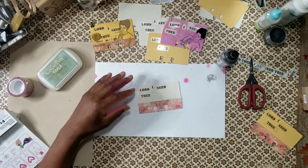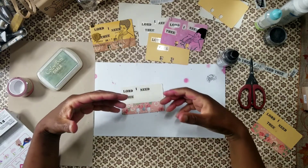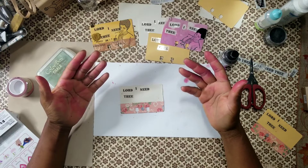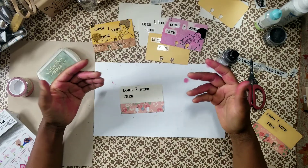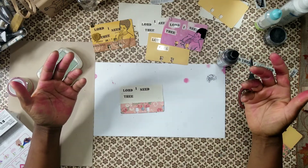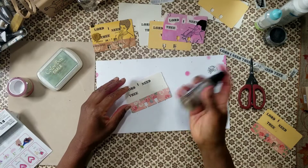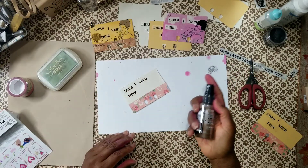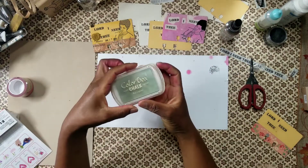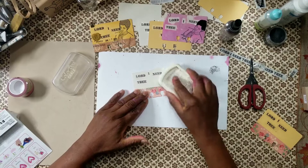Going back to this scripture — 'Do not let the sun go down while you are angry.' I wonder if this father had been harboring issues in his heart about his son already. Something had to be there to make him pull out a gun and kill his own child. We have to deal with the seed of issues that cause us to be angry. I added some chalk ink — I hadn't played with chalk ink in a long time — and I'm going to spray it.